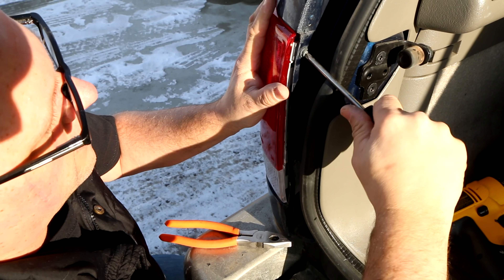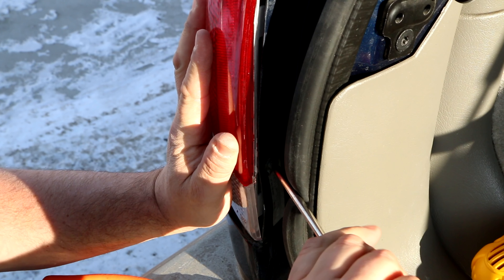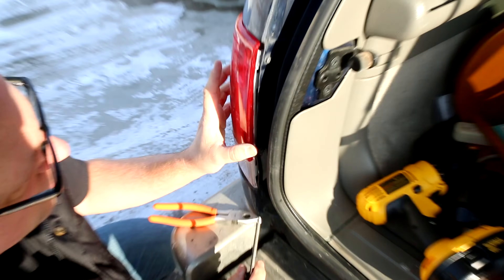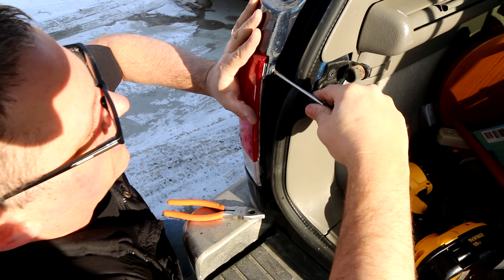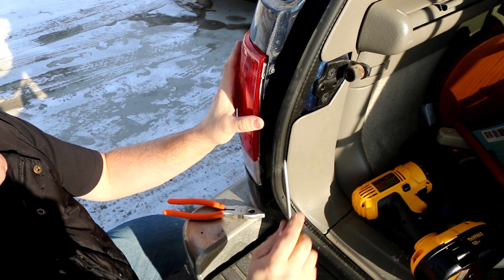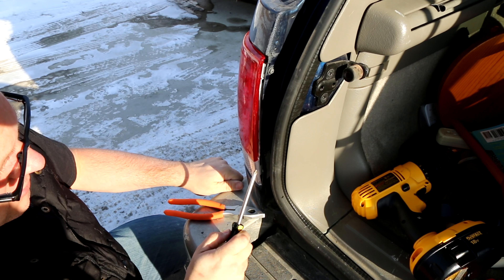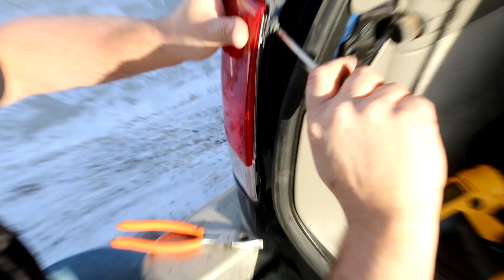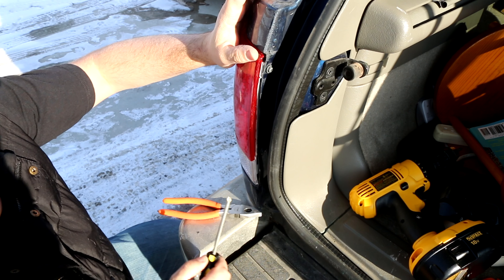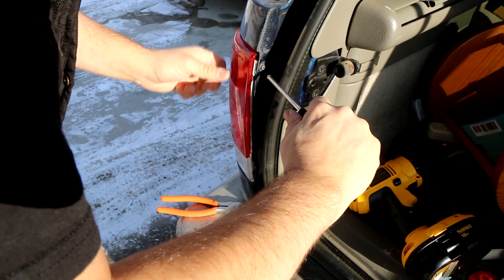You're going to have to hold that lens in place while you get it firmed up. Both screws are lined up and in. Now you can tighten them all the way — I'm not going to use a power tool to tighten it because a power tool may tend to damage the part. If you over-tighten, the plastic will just split and break. Push it in and make sure there's no play in it. There is a little damage from the crash, so it's not lining up exactly right — you may have to play with it a little more if you have other body damage.